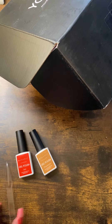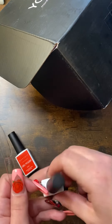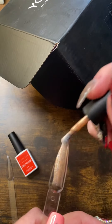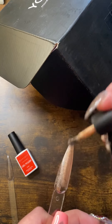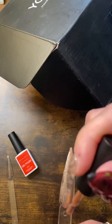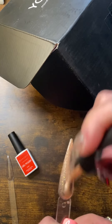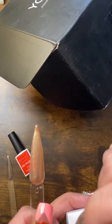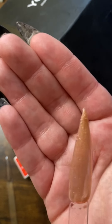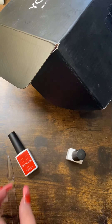Let's do the Orange Marmalade first. Oh, this is pretty — this is definitely different than I thought it was going to be. Orange Marmalade — I thought it was going to be orange, but this is like a golden bronze. Very pretty gel polish! You'd need two coats unless you don't mind it looking sheer.